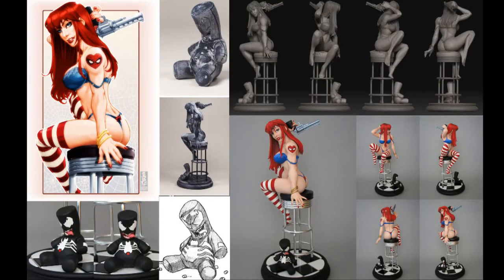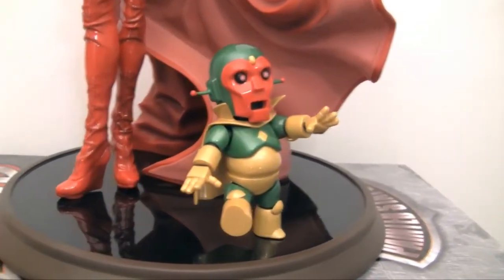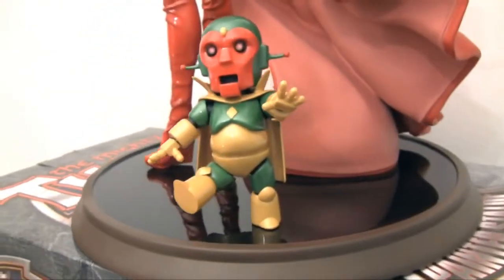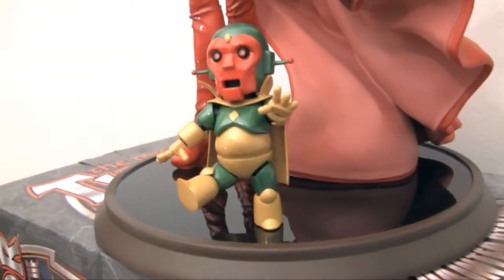I really like cutesy interpretations of known characters. If you've seen the custom Mark Brooks Mary Jane comiquette, you'd know that one had a cutesy little Venom on there. And now, to see them work in this cutesy little Vision — great touch. This little guy is adorable. When you see how they've worked him into the style, with Wanda controlling him and a happy expression on her face, just playing around with Vision, it really works great for the pinup style they were going for.